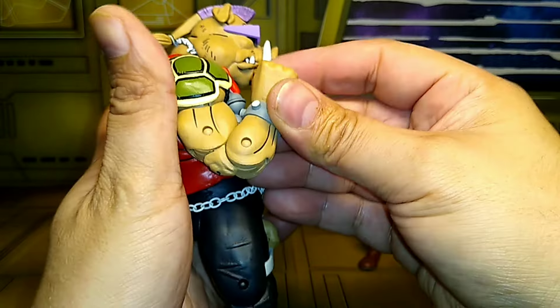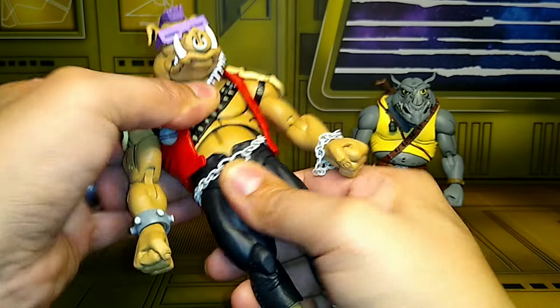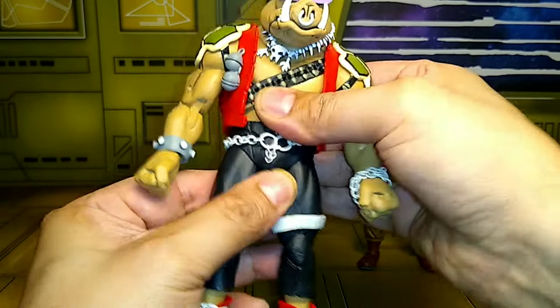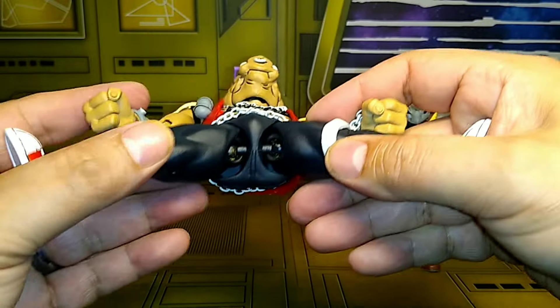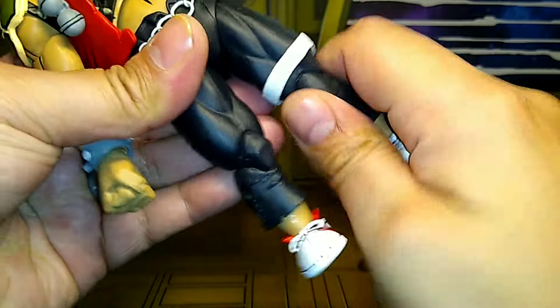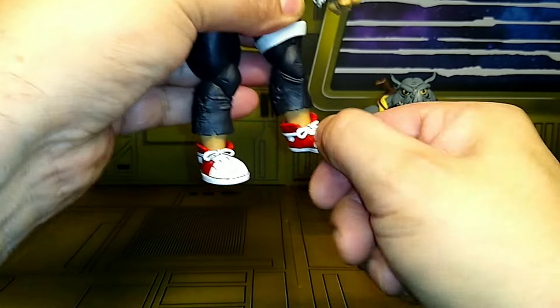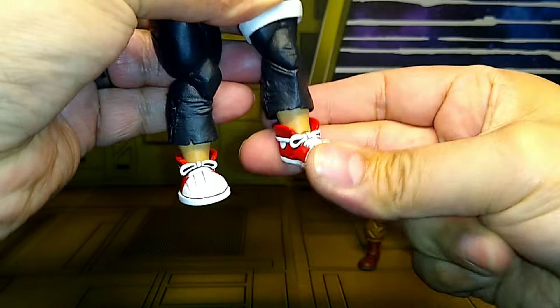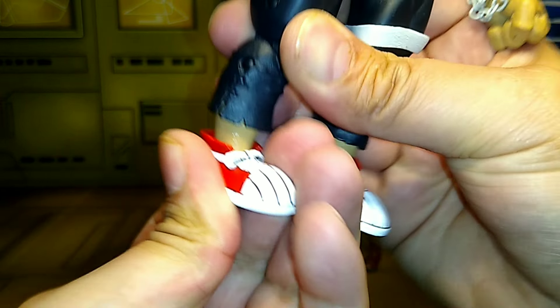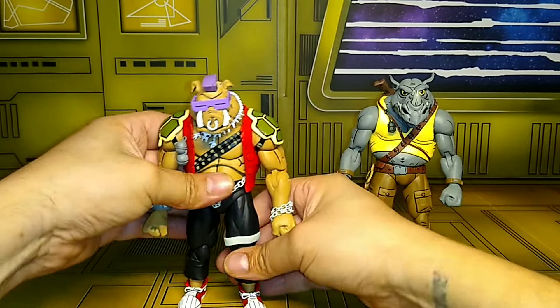He has double-jointed elbows and wrist swivel with a hinge. His torso movement is very limited but it moves a little. He doesn't have waist movement at all. He does the splits a lot better — this is what other content creators were talking about — they do have ball joints, which is awesome. Very limited thigh movement, double-jointed knees that move really good. He can kick forward and back. Small ankle pivot and a light hinge. I want to say my old one has it the same way — we'll check those out in a minute.